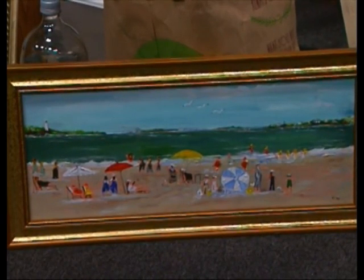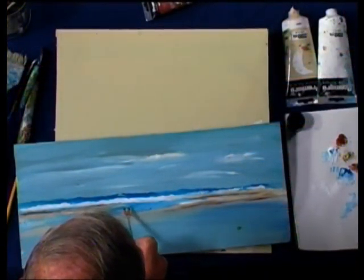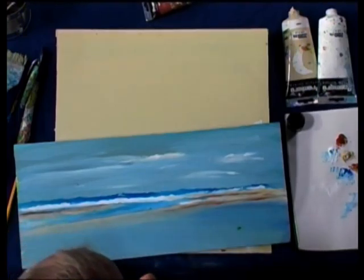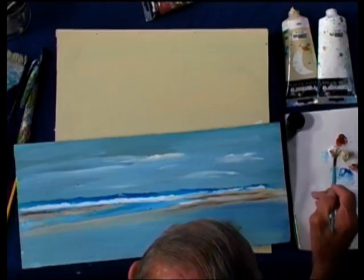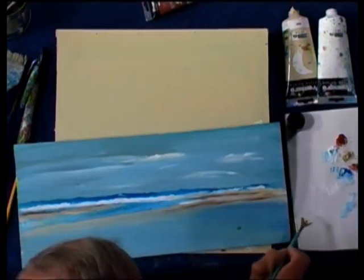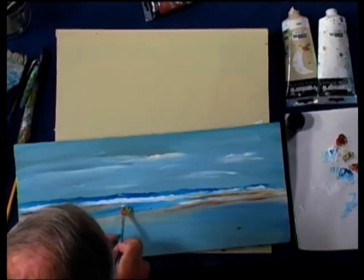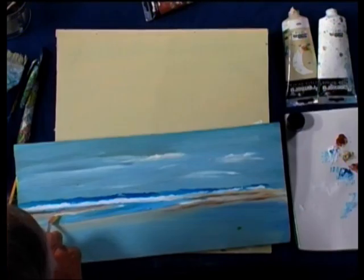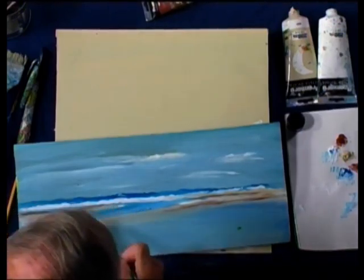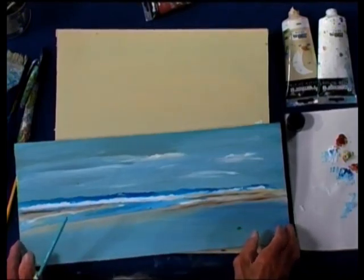Let me put a little dark right here for the water. Some white goes underneath it, just for a little water coming in — white water against the sand. I think it looks very good for the beach scene.